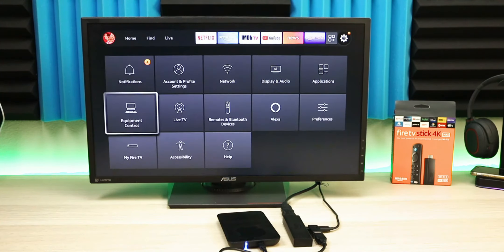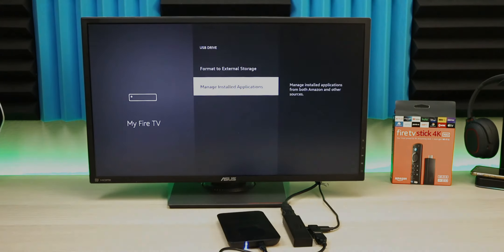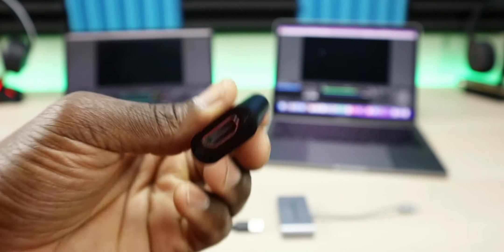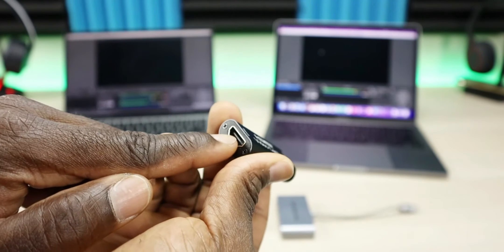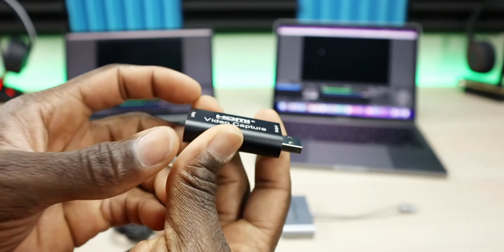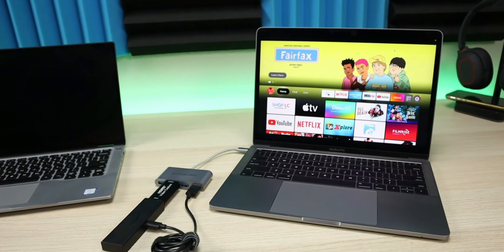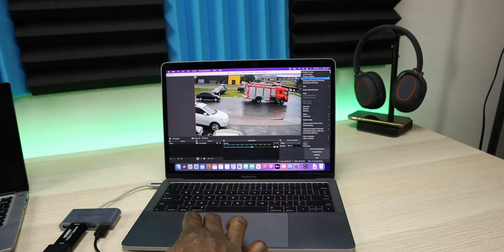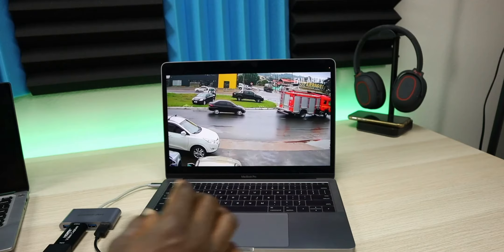Check the description for a couple of recommendations for storage on your Amazon Fire TV Stick. Accessory number two — and this might come as a shocker to a lot of folks — is an HDMI capture card. I've done a full video on this capture card. The one I'm showing right now is only about $25, and what this allows you to do is basically take your Amazon Fire Stick on the road with you. It gives you the flexibility to plug in your Fire Stick into your laptop and use your laptop as a screen for your Fire Stick.